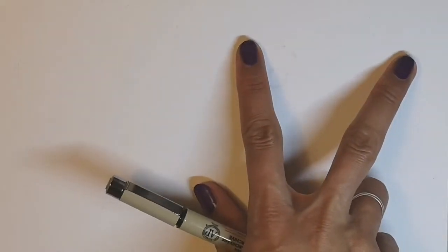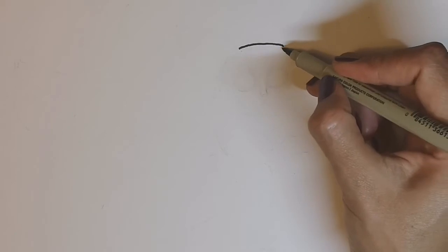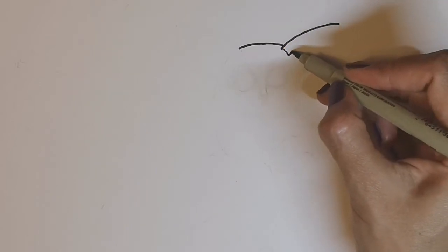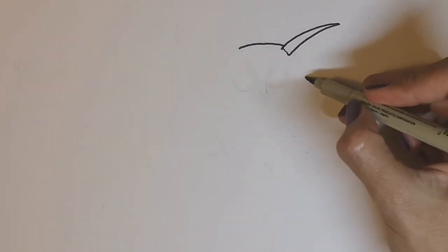To start drawing our bush baby, we're going to start at the top right-hand side of our paper. I'm going to start with the head and the ears. I'm going to do a curved line for the top of the forehead. And just inside that line, I'm going to curve out to do the ears — bush babies have really large ears. I guess they rely on their hearing because they're nocturnal.